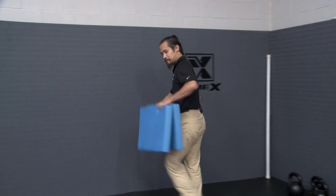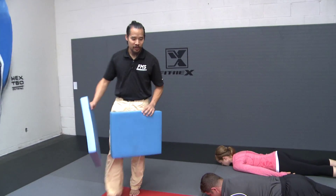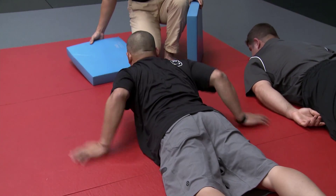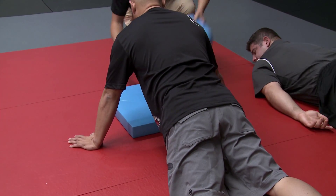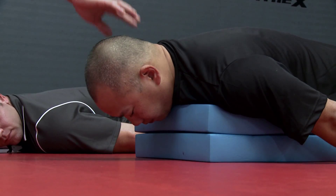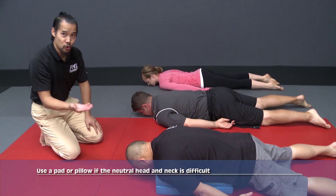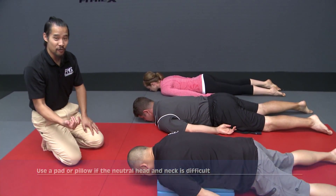In Jimmy's case, to make this easier for him — since he may not be able to get the same clearance — Jimmy, come on up into a cobra stretch. I'm going to give this to you to help pad your chest a little bit. From here, you'll notice that his head can hang forward a little bit more easily. He's not in such strain to keep that neutral head and neck if neutral is an effort for him.